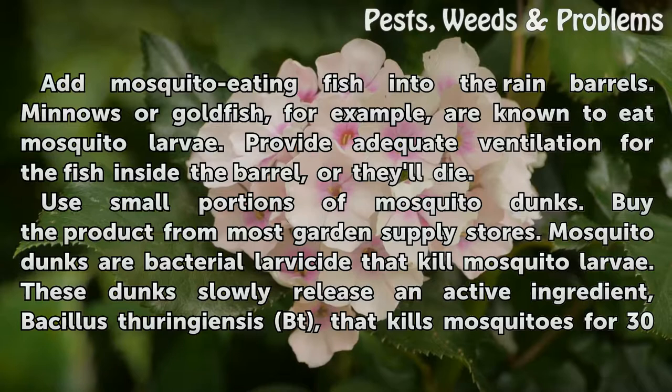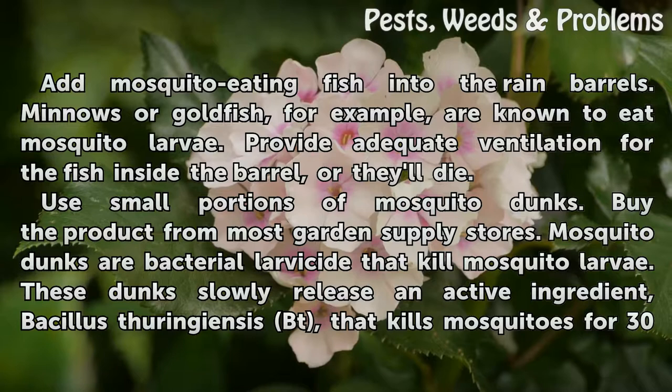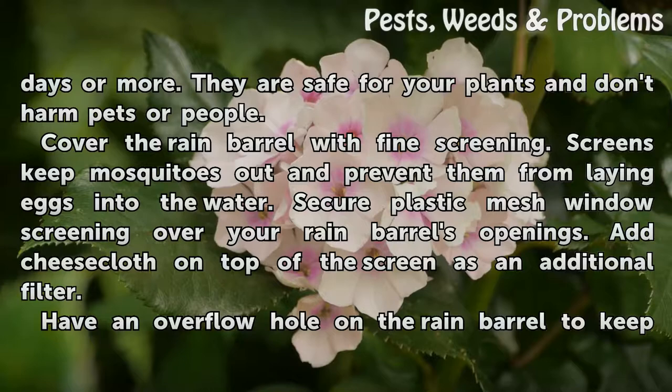Mosquito dunks are a bacterial larvicide that kills mosquito larvae. These dunks slowly release an active ingredient, Bacillus thuringiensis (BT), that kills mosquitoes for 30 days or more. They are safe for your plants and don't harm pets or people.